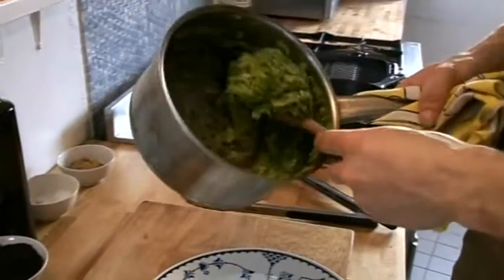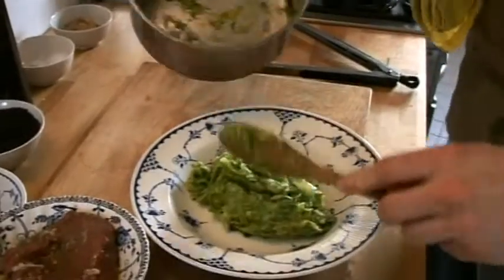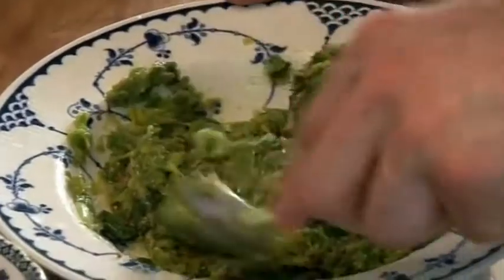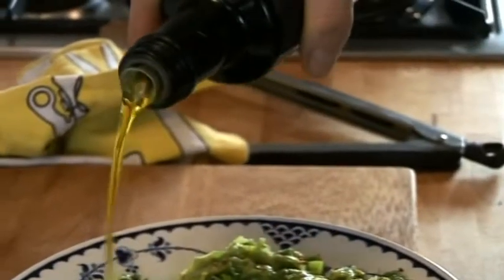I've cooked these leeks right down, just long enough to get the sweetness out of them. So a touch of white wine vinegar, a little bit of mustard, and a bit of rapeseed oil.